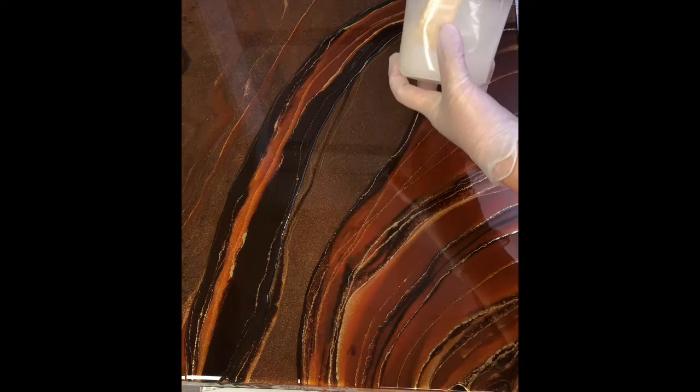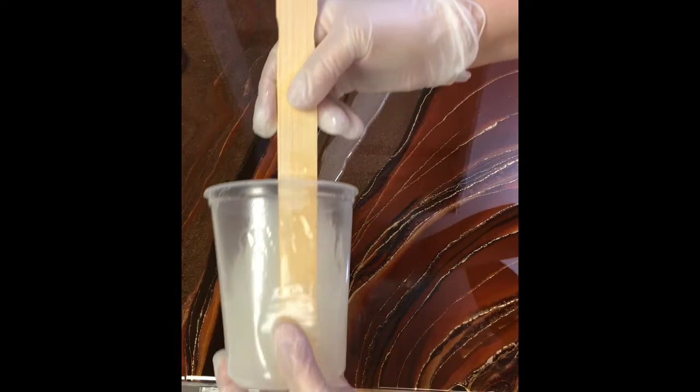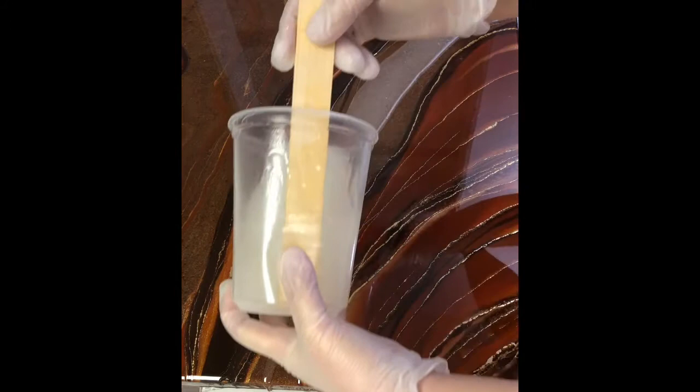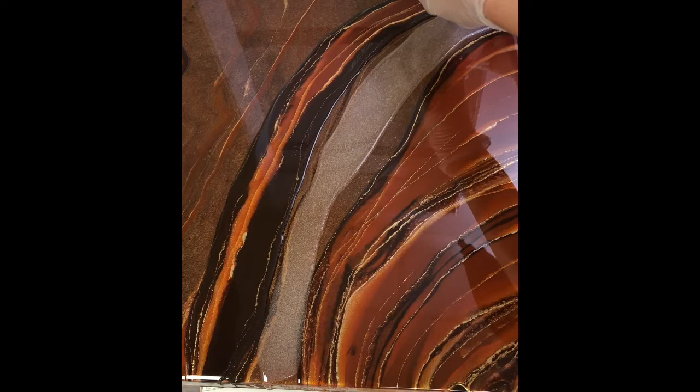Hi everybody, welcome back to my studio for the third layer, which will be the final layer of this painting called Passion 2. I have mixed up some clear resin but it looks kind of cloudy - I whipped it as I was mixing and created a lot of air within the resin, lots of air bubbles. Those will be removed with the blowtorch when I hit it, so I'm not overly concerned.